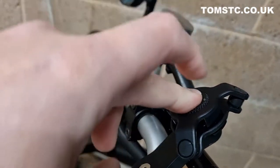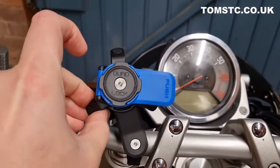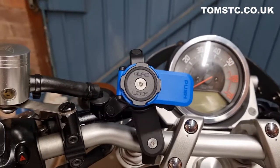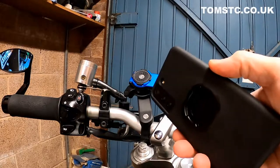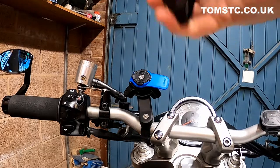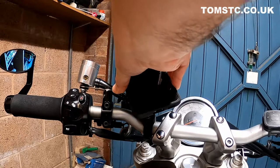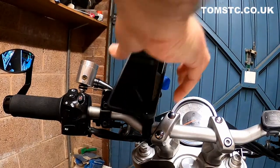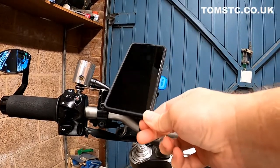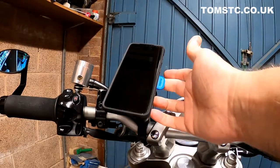Now we just have to fit the locking mechanism to the top. The quad lock is now completely fitted onto the bike. With the case mounted on the phone and the bracket on the bike, you just slowly align until the prongs go into the back of the phone — a little bit of pressure and it locks on. The phone is now solidly on the bike, not going anywhere. You have a little bit of movement from the anti-vibration dampener, but that stops your phone vibrating around.